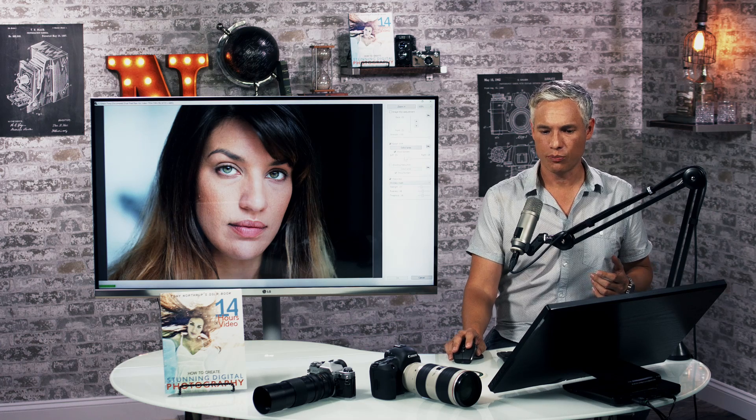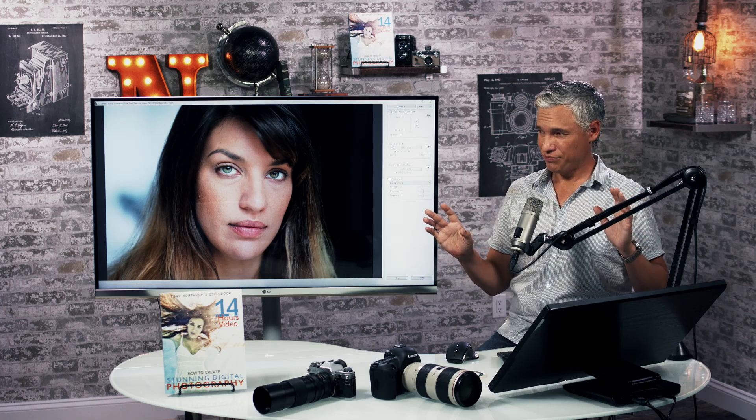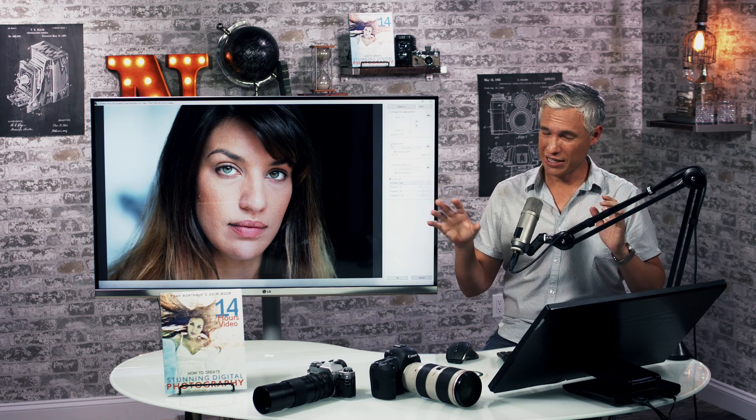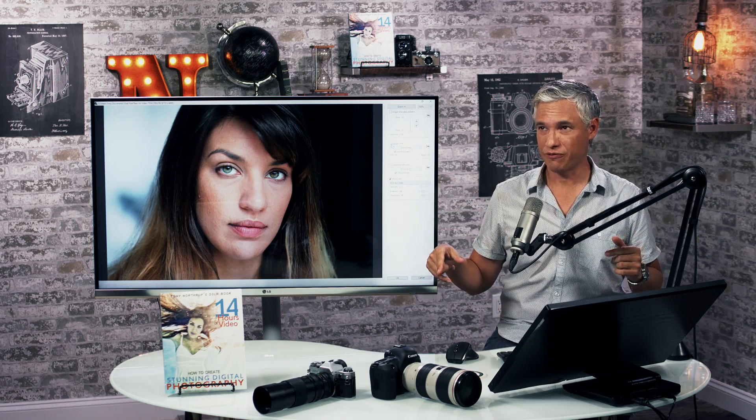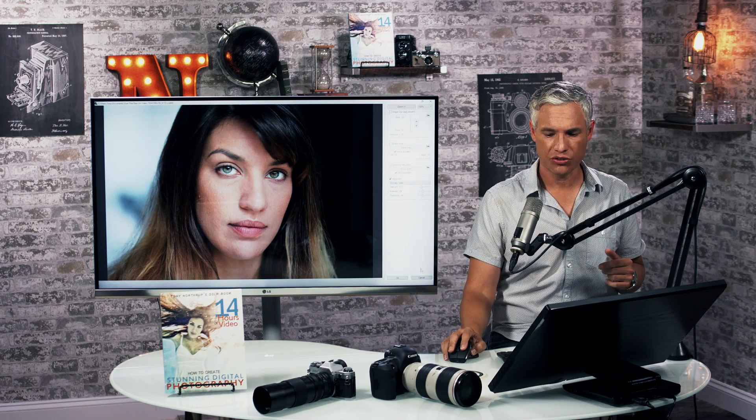If you want to take a quick look at the bokeh shift on this portrait, note you can only use one of these features at a time — if I select bokeh shift it turns off image micro adjustment. If I slide it to the left you can see the background changes, and to the right it changes again. There are differences, but not anything I would consider useful, especially considering the fairly high cost of actually using dual pixel raw.